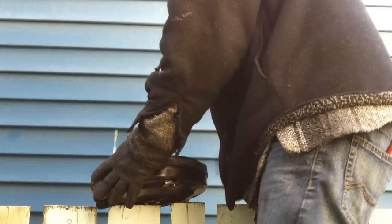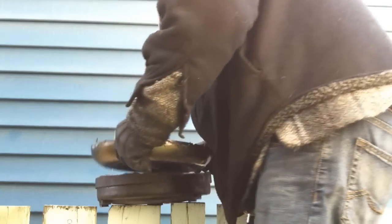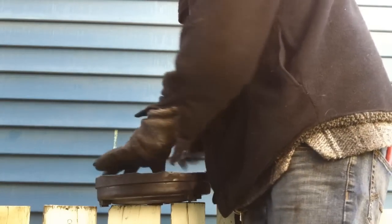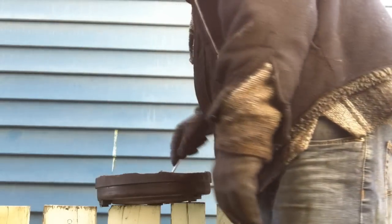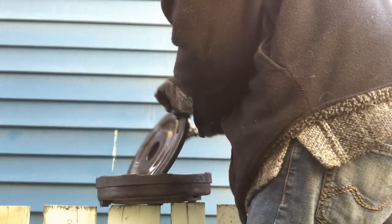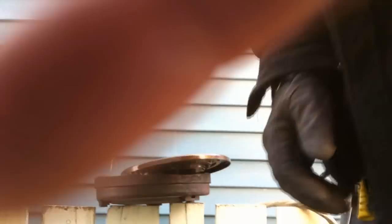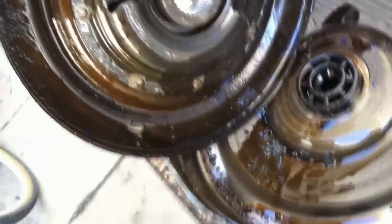We'll probably weld this in now with the clasp better. That should be our clutches under here. Not sure if that's supposed to be warped, but it's pretty warped. I'm guessing the lock-up clutch is riveted inside there. That's a pretty weak-looking clutch.